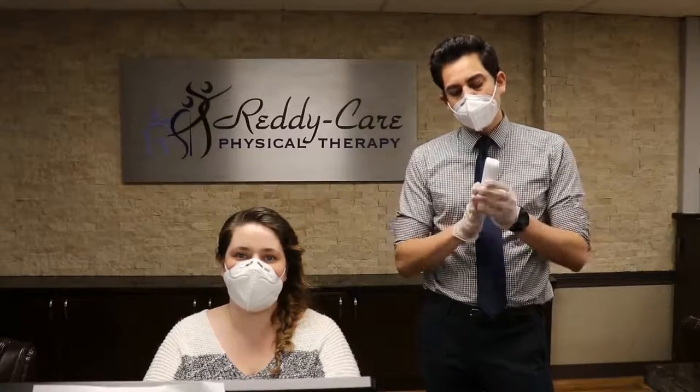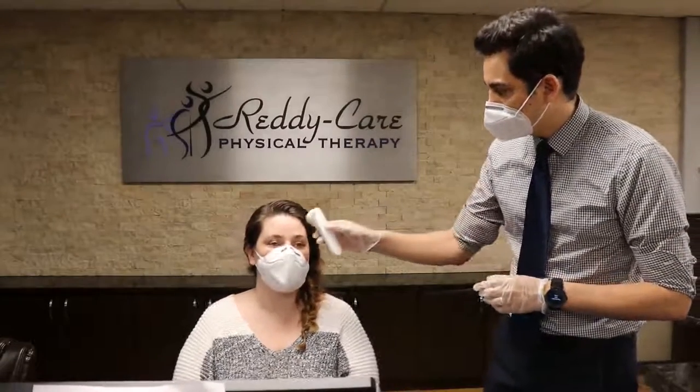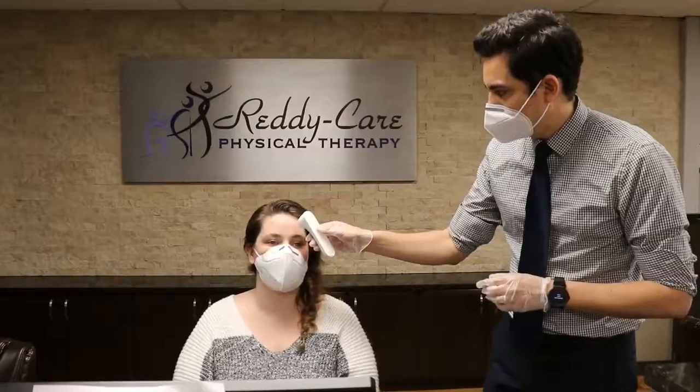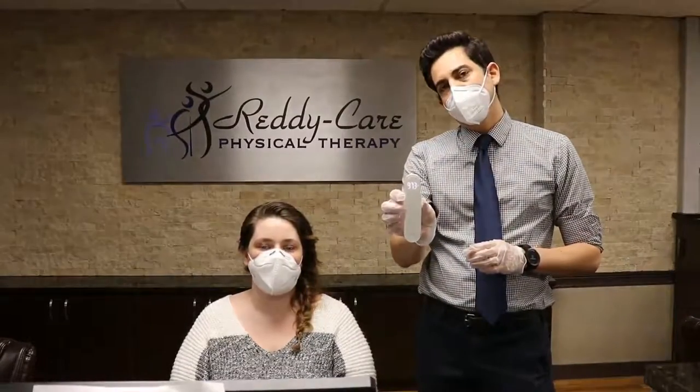It's a no-touch thermometer, which means that it doesn't actually have to touch the skin in order to take the temperature. The way it works is you hold the thermometer one inch away from the forehead and it'll give you a very accurate reading of that person's temperature.